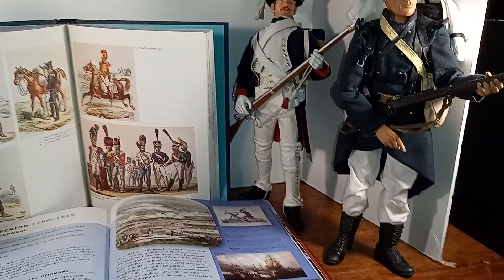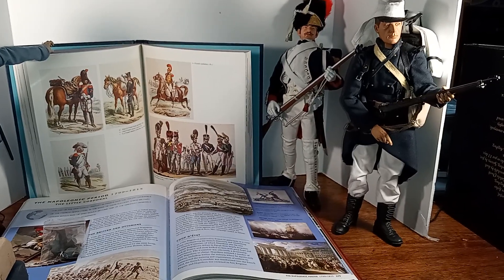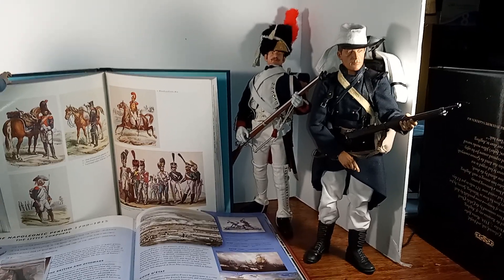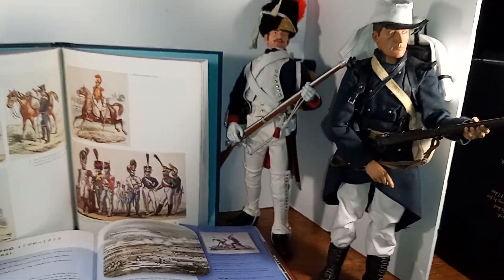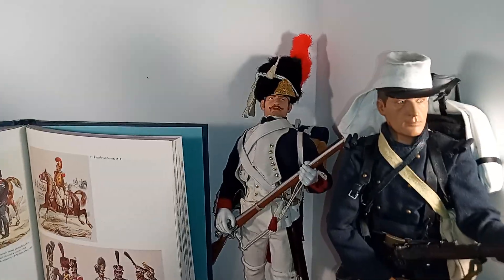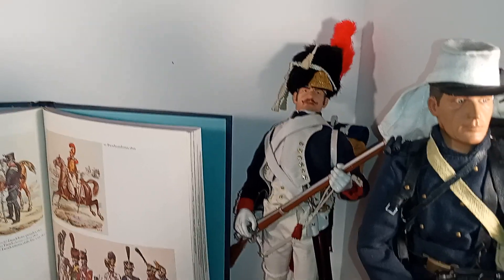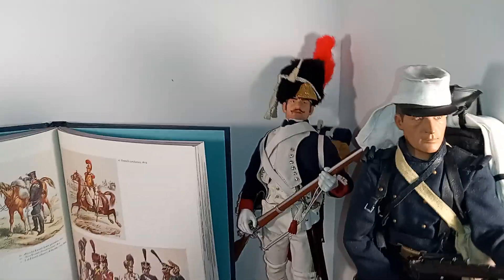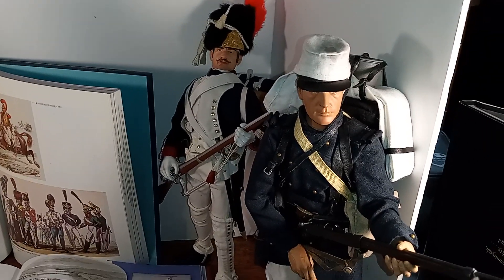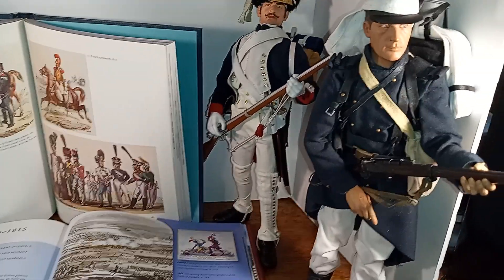It was almost like the Alamo, except at the Alamo the Mexicans killed all of them except for the slave and a couple of women — Jim Bowie's slave. This figure is also very well done. He's looking off to the side, and he looks like a young Alec Baldwin or something. He's got his pot sitting up there on top of his pack, and it looks like a shelter half there. He has all his gear.